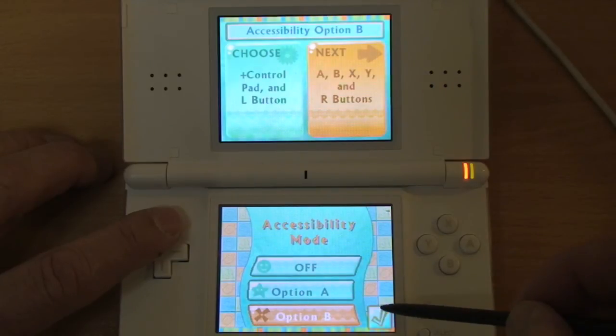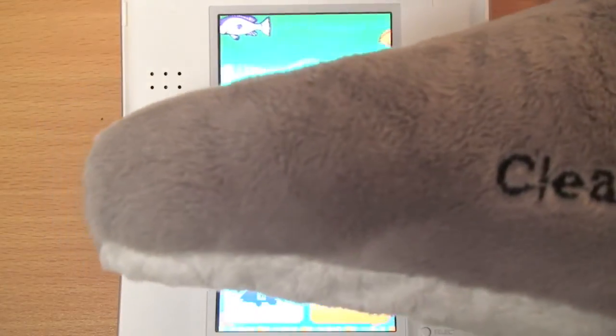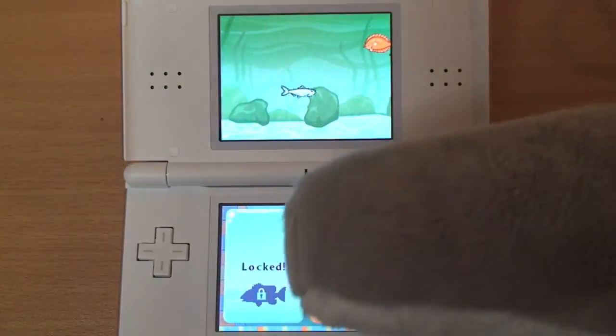So there you have it — Winter's Tale: How One Little Dolphin Learned to Swim Again, by Crave Entertainment. I'm Warren Buckleitner. See you next time.